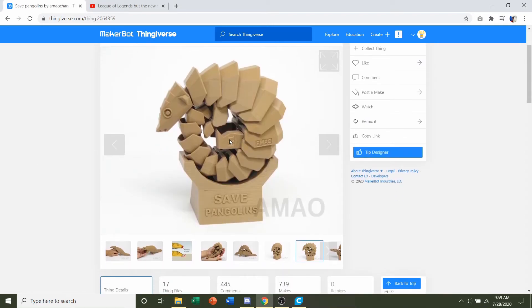You're going to have to print each leg individually, so you're going to have four legs to print. Same thing with the base, which is the little save-pangolin base where he's sitting on. With the body, you can either print it as one entire piece or in about three or four pieces, but I strongly suggest you print it in one piece.